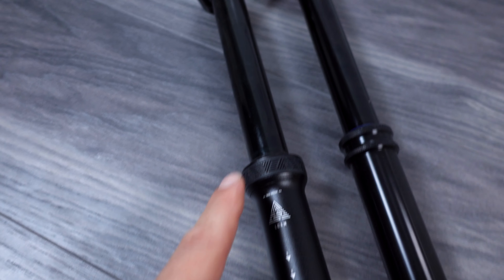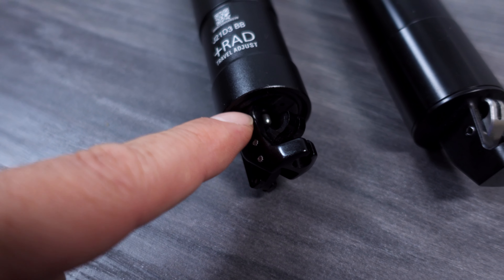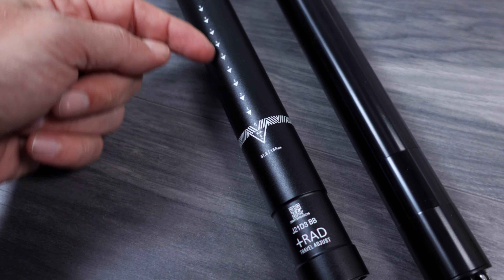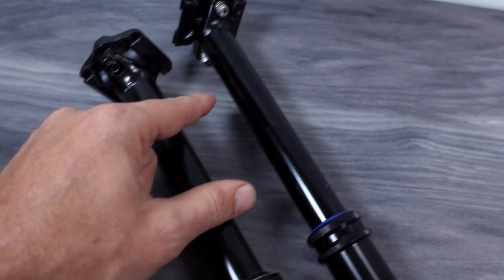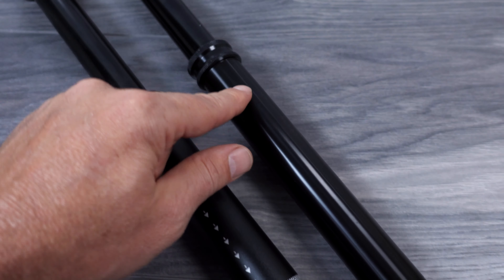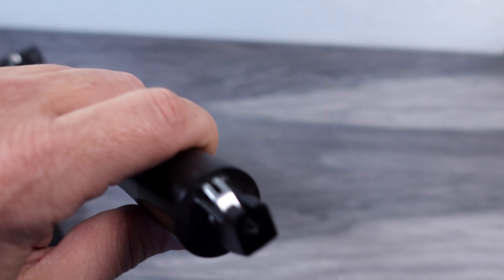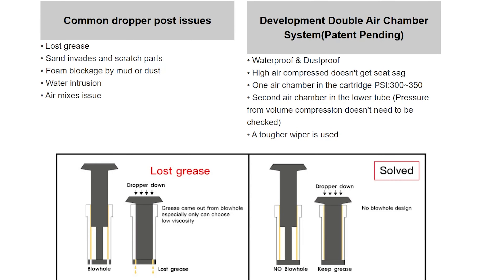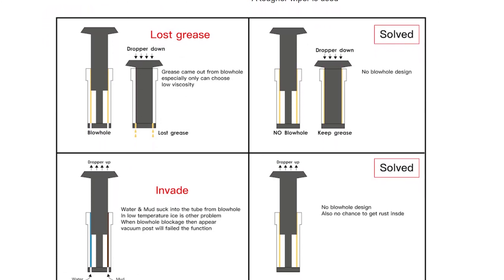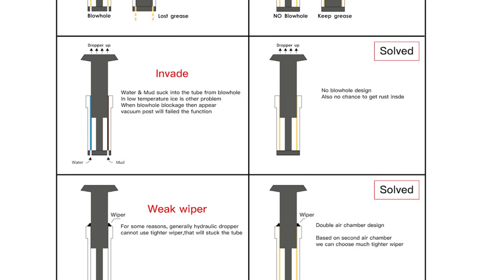Right on the user manual you're going to see one of the things that they are talking about as being very different from other droppers in the market — and that is that the dropper post is built with a double air chamber that has some advantages. Otherwise this is just the user manual that tells you how to install the dropper. Interestingly, at the back you're going to have some troubleshooting — you need at least 280 PSI in this dropper. And you're going to have the service parts. Just like with the PNW Loam dropper, you can adjust the pressure right here under the saddle clamp.